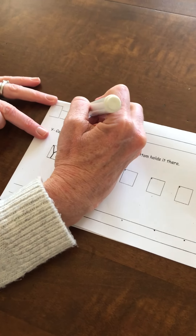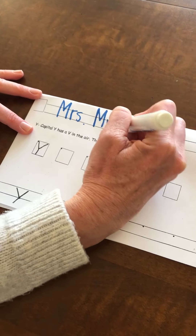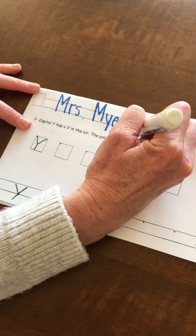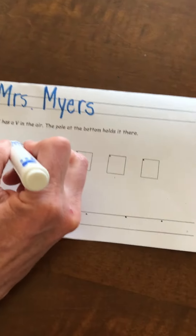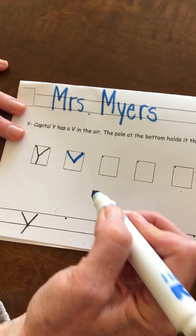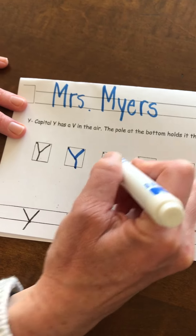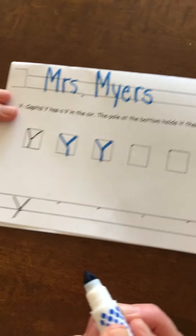You also have some paper that you can practice your y's on. First thing you always do is write your name at the top — I'm going to write Mrs. Meyers. Write your name nice and neatly, big kid style. So you're gonna make your capital Y: down and up to make your V and then a stick straight down.